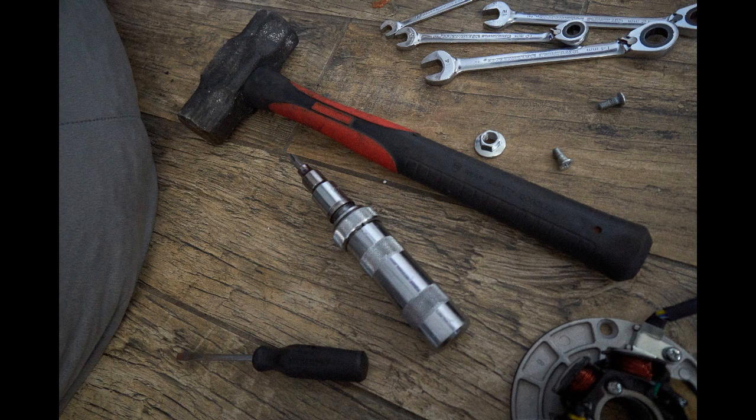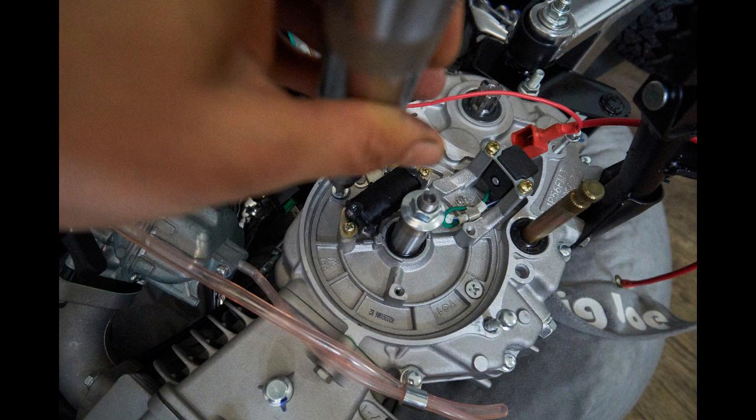Next you're going to need an impact wrench with a JIS bit — Japanese International Standard bit. There are two screws on the stator plate that will need this impactor. Once the screws are loose, make sure that you gently pry up the plate.